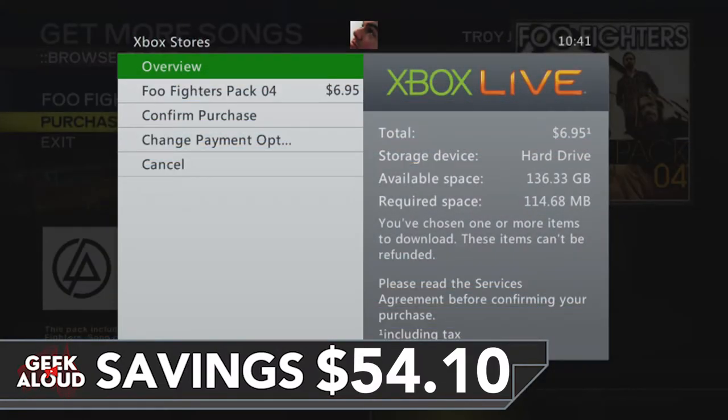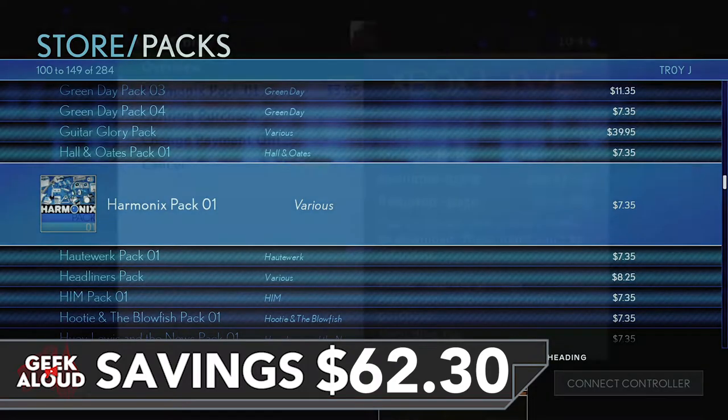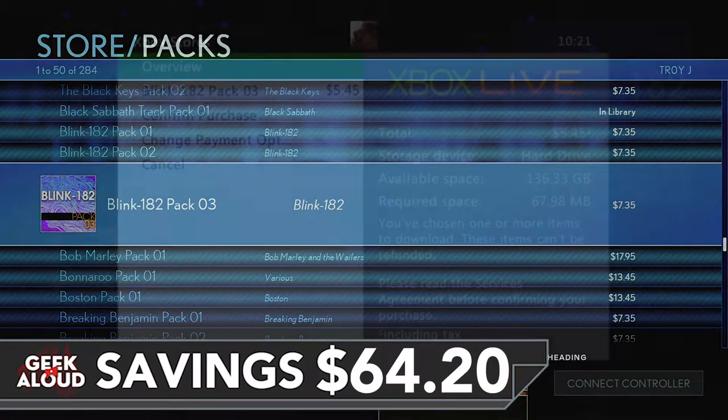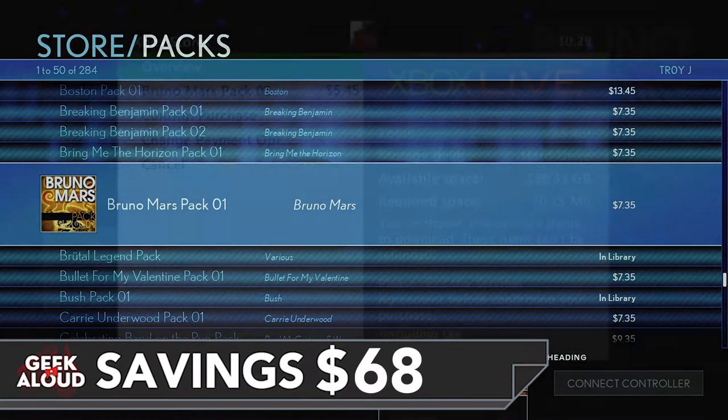Due to the copyright issues around streaming music, we don't play Rock Band on stream. We do stream, however, every Tuesday, Thursday and Sunday night at 8pm right here on youtube.com/geekaloud. It'd be great to see you in the live chat. Please drop by and say hi.